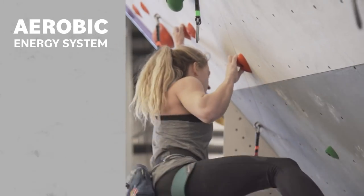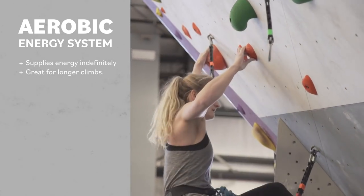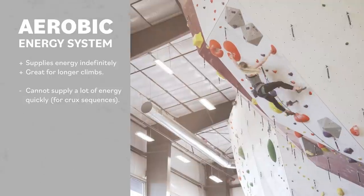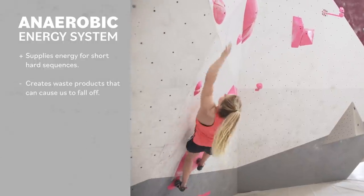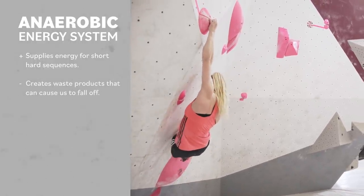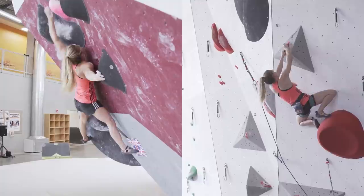When climbing routes or long boulders, there are two ways your body can produce energy for the muscles to work. The aerobic system can supply energy almost indefinitely, so it's really important for longer climbs, however it cannot provide a lot of energy really quickly. This means the muscles need to use a different system — the anaerobic system — for providing energy for short hard sequences. The bad news is the anaerobic system produces waste products that make us get tired and fall off, but the good news is the aerobic system cleans up these waste products.